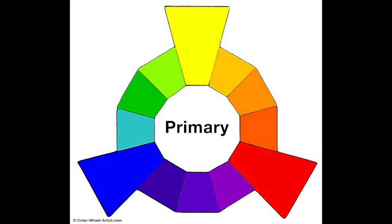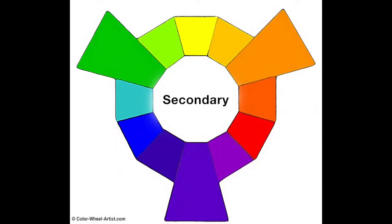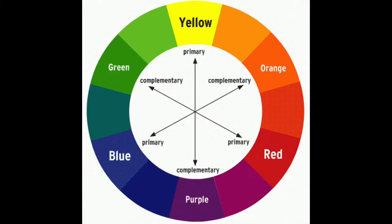Now the ones next to them are what we call secondary colors. And those are orange, green, and violet, or purple. Those colors are made from our primary colors — red, yellow, and blue. Those are the six colors that we are going to use today on our colored bubbles. Now you can mix even more colors with these primary colors, but we're going to focus on these six colors today.